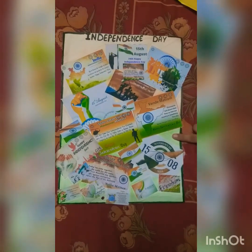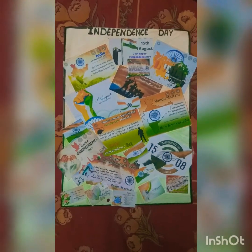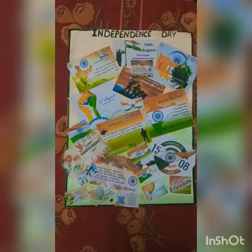As yesterday was Independence Day, I have also made a poster to celebrate Independence Day, which I will be pasting in my own room.